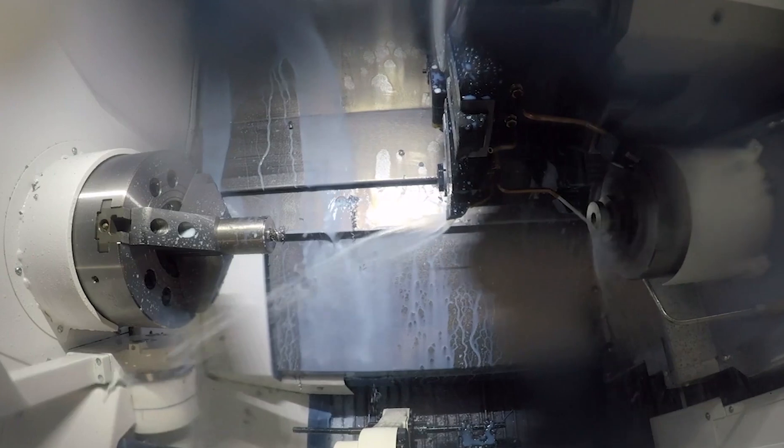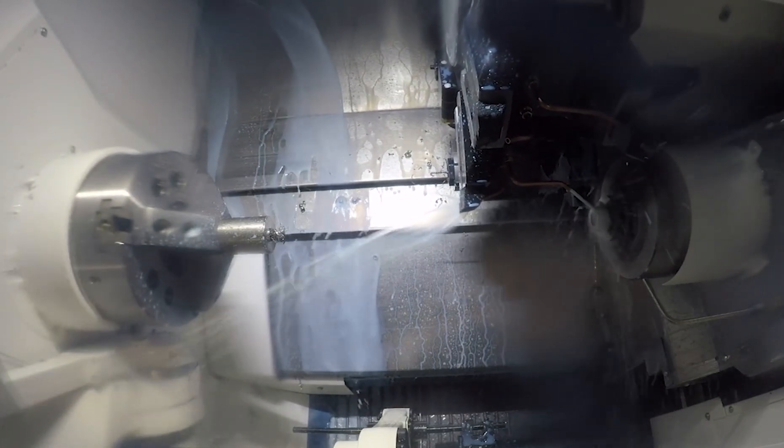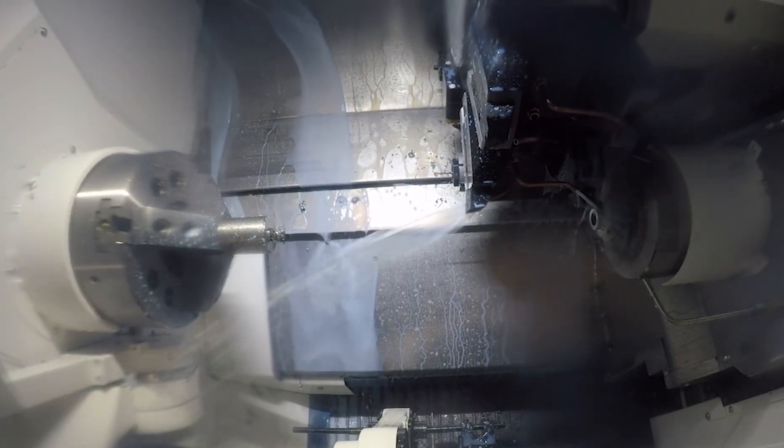We will do a facing operation and of course we'll do a rough turning of the OD, then we'll do a finish turn of the OD, and then we'll also finish the ID of the part.